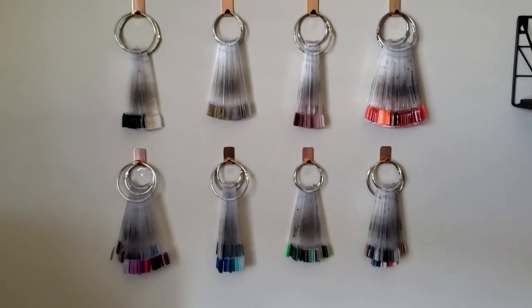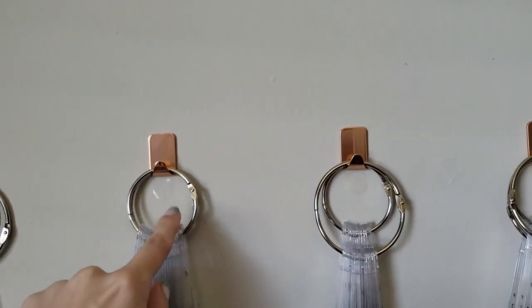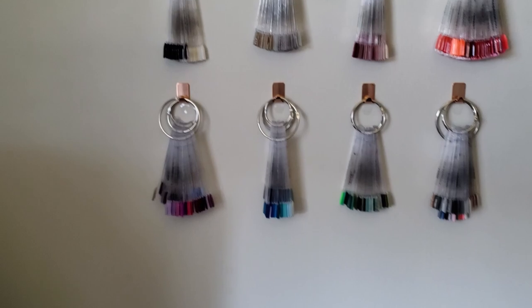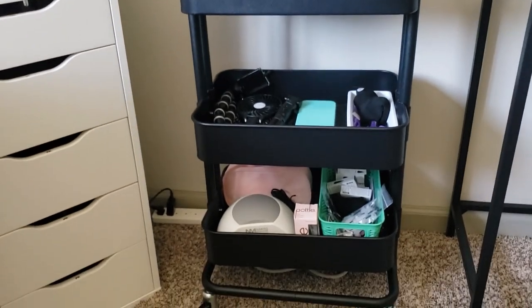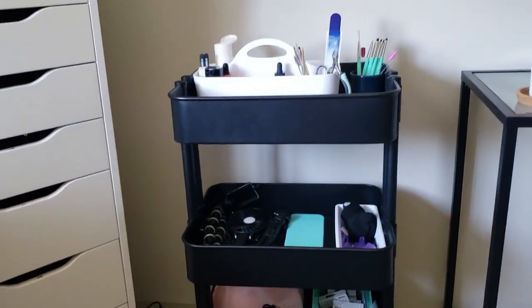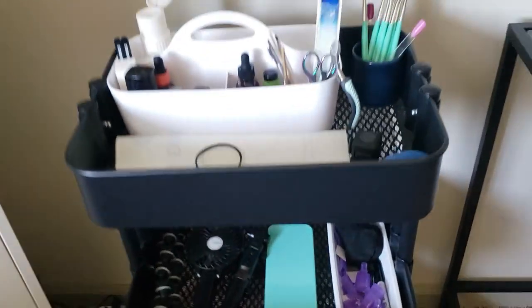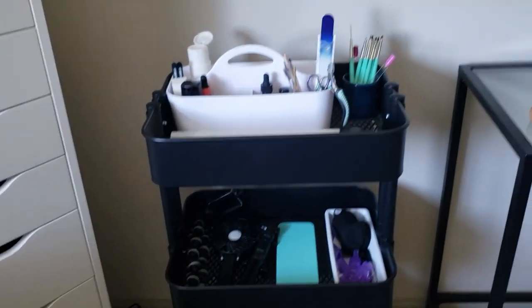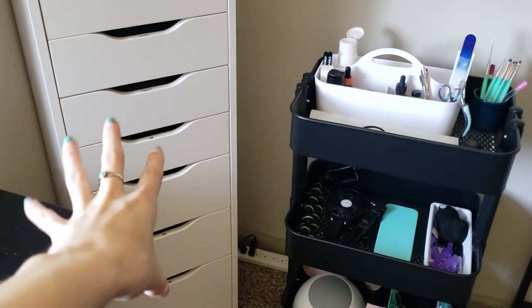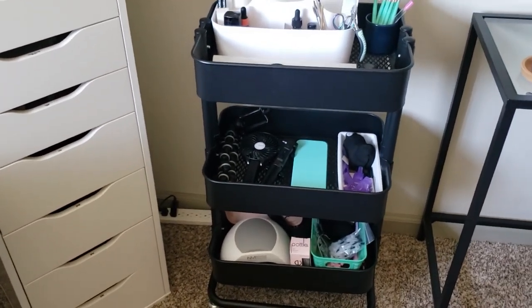Moving over here, this is where I keep all of my swatch sticks. I just use command hooks and hang the swatch sticks by color. And then this is my nail cart — I think I've also done a video on this. This is also from Ikea and it's ever-changing depending on my other storage. I just put on here anything that needs a home for the moment. I like having somewhere I don't have to open a drawer to get to things, like my fan when I'm doing nail art.